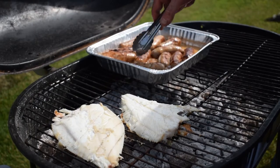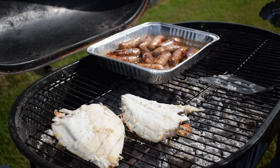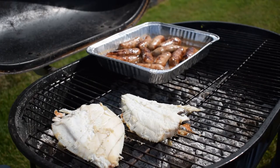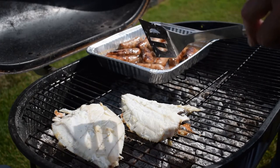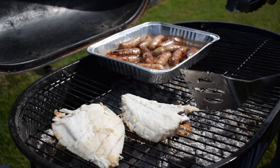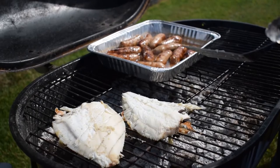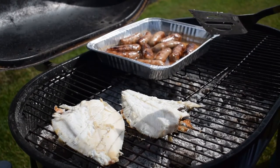The plaice has about another 2 to 3 minutes to cook, then we're going to transfer it off onto the board, take the fillets off the bones and put them back together on the plate, and then put a little bit of that sauce we made earlier onto the plaice.